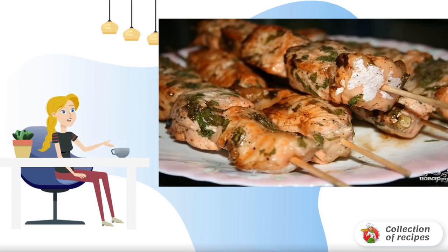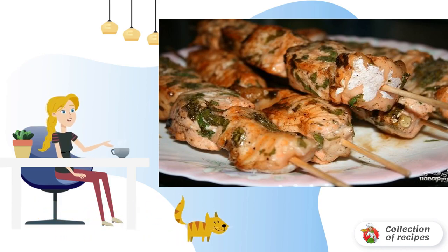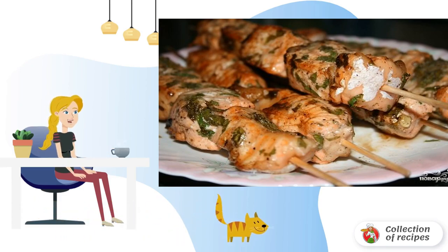Cooking a surprisingly juicy, fragrant and very tasty fish is quite simple. Here is a great option for lovers of diversity on how to make red fish on the grill.